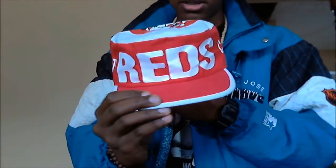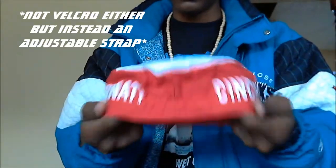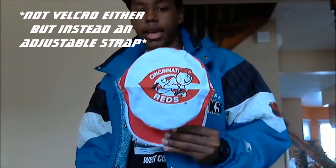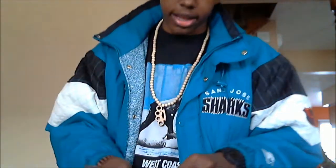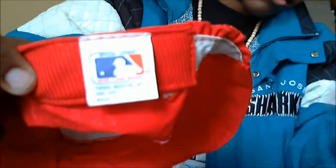Cincinnati Reds — there's 'Reds' on the front and 'Cincinnati' on both sides. No snap, just Velcro. As I said, it was a painter's cap. For me, this kind of looks like something the sellers would wear — the guys who sell peanuts and snacks at the stadium. But yeah, I got that.